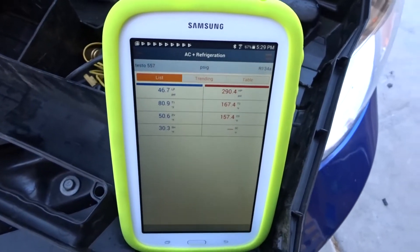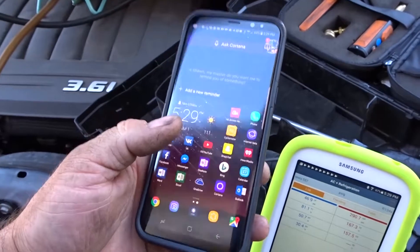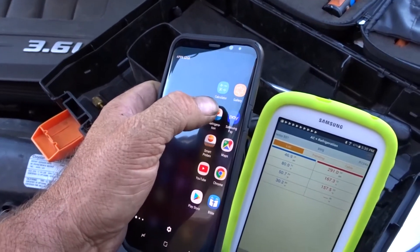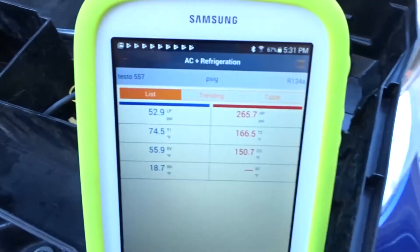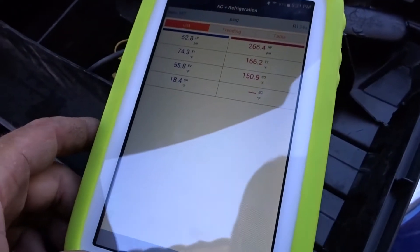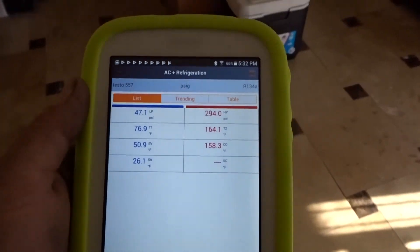This Samsung tablet isn't that powerful. My S8 phone — the one that overheats — will split-screen the apps but it's buggy, so I don't want to run those apps on it. Suction is at 74 degrees, starting to fall — less than 20 degrees superheat. About 57 degrees on supply air.